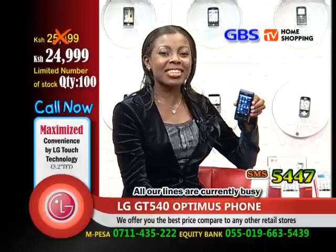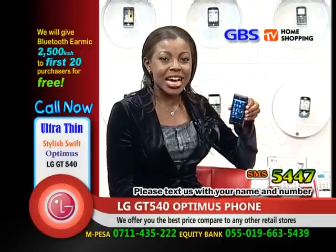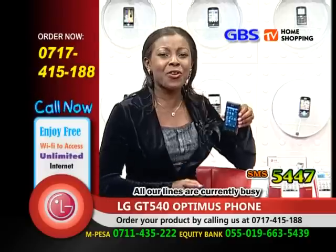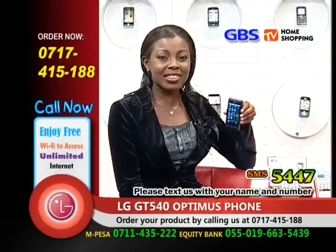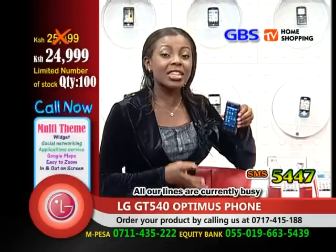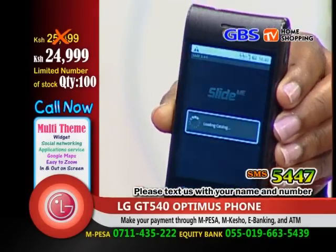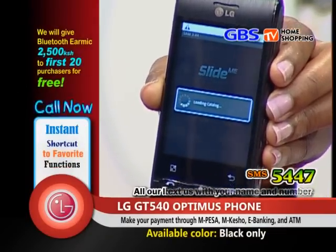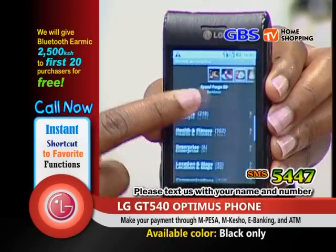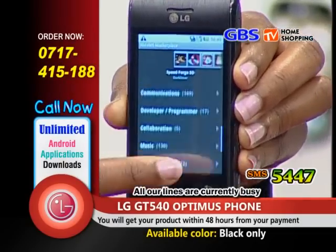You can call us now on the numbers indicated on your screen. Our call center is open anytime. Remember, the Android Optimus LG GT540 is a phone for this festive season, with its amazing free unlimited applications. We only have 100 phones remaining, so don't miss this great opportunity. There are so many applications you can't get bored, and with the free internet you can download them for free. It's loading — within a few seconds it will be there. And have you seen how many applications? So many — even browsing the whole day, you cannot finish accessing them all.